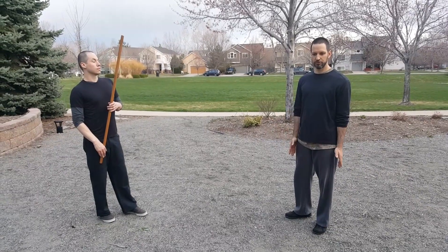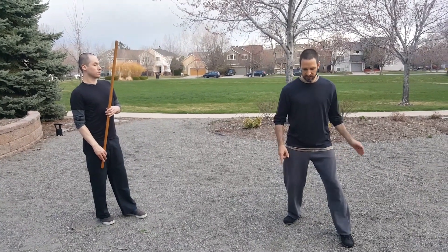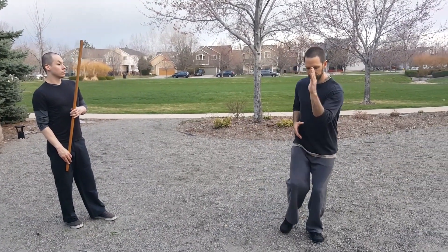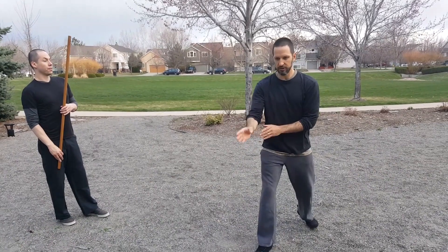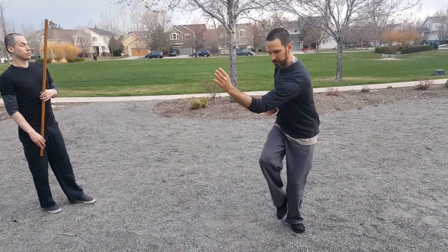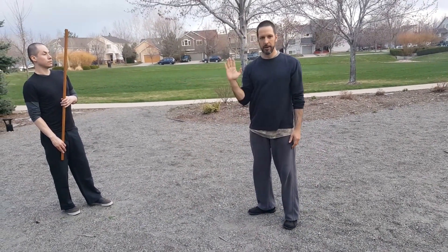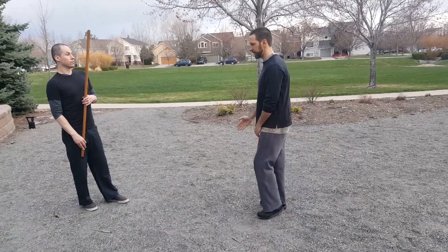This is a very simple drill. The idea is just getting off center line. We're going to step to the side and cross our center line, but also wind our body so that it can release. The same way as the penetrating palm — we're crossing the center, winding our body so we can step. We can do this to get past something that's coming towards our center mass.